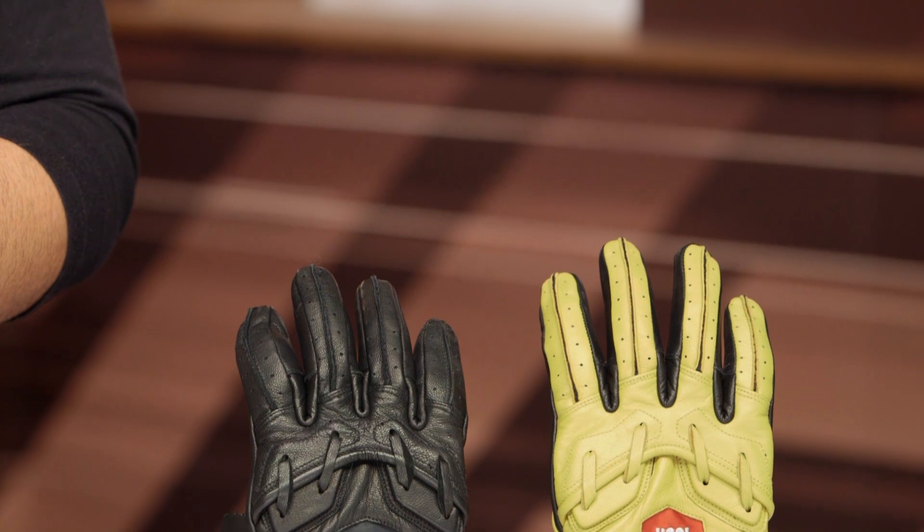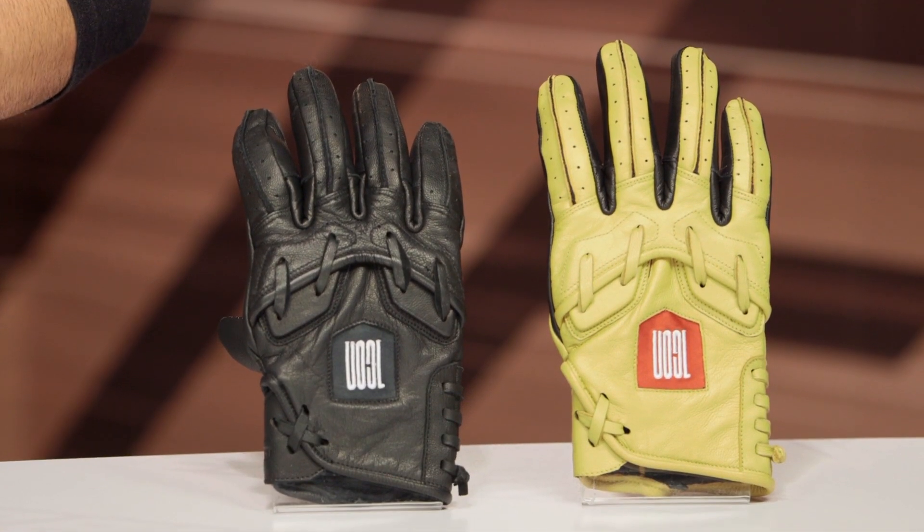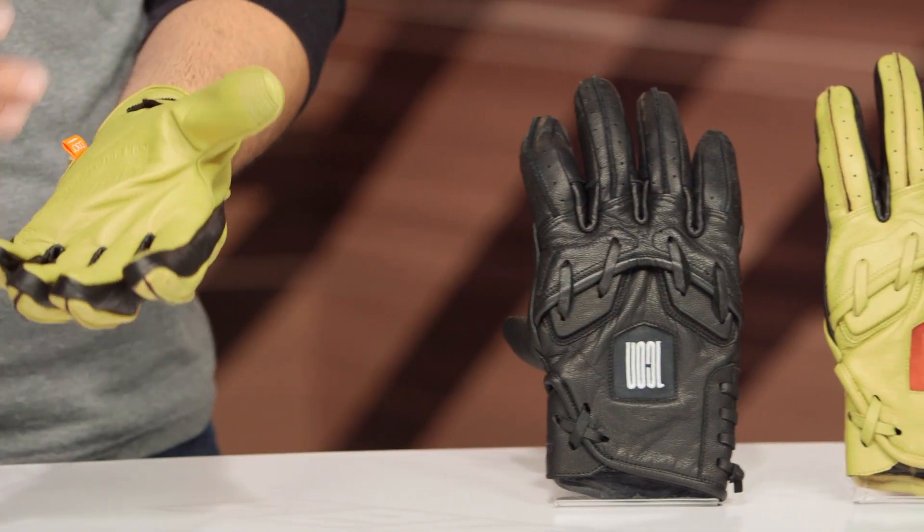So for the fact that it's coming around the $80 price point, this is a more premium glove in Icon's line. It is also a very unique piece — there's really not anything else out there to compare this to because there's not too many baseball-themed motorcycle gloves out in the market.